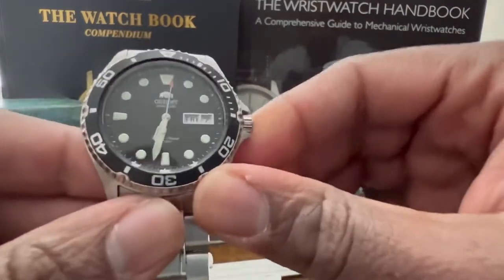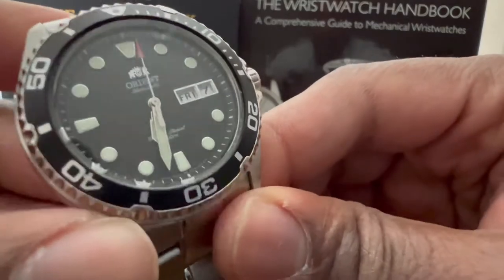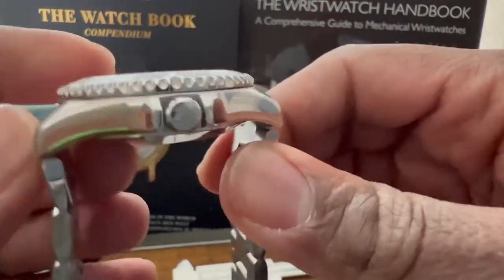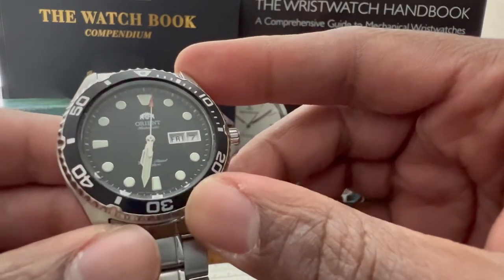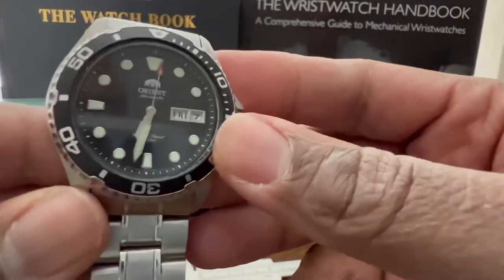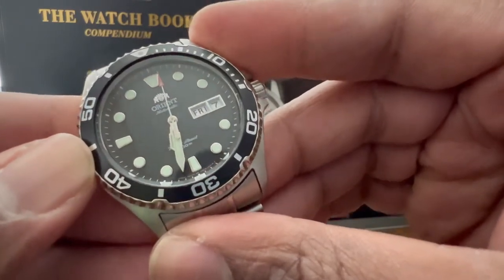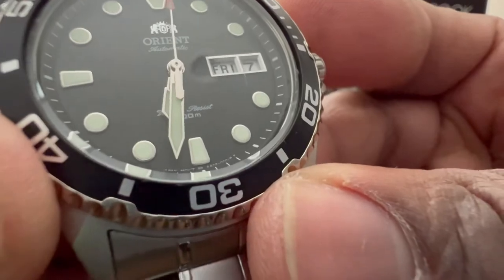Here's the Orient Ray 2 — you gotta have an Orient in there somewhere. My man P. Russell called it the SKX killer, and it's a solid dive watch, homage to the Rolex Submariner but with its own aesthetics. The bezel is a little different, the press clasp is terrible, but these wear really really well and look great on the wrist. Orient makes some good watches — when your big brother is one of the biggest brands in Japan, you better bring it.